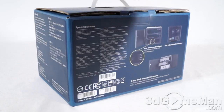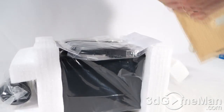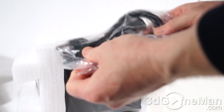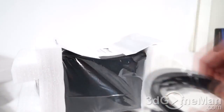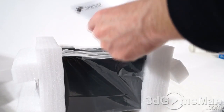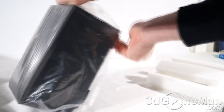Now let me go ahead and open it up and see what's inside. Packaged very well in quality styrofoam, we have the power cable, a USB cable, a serial ATA cable, the user's manual, and the enclosure itself, which is in a plastic bag to protect it.